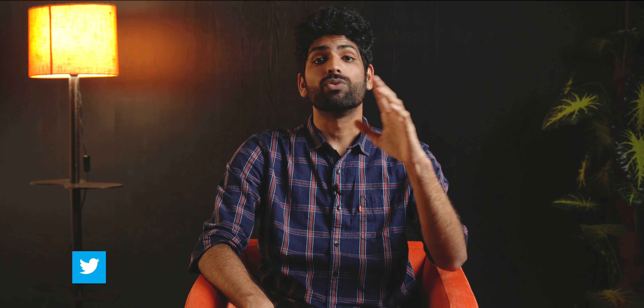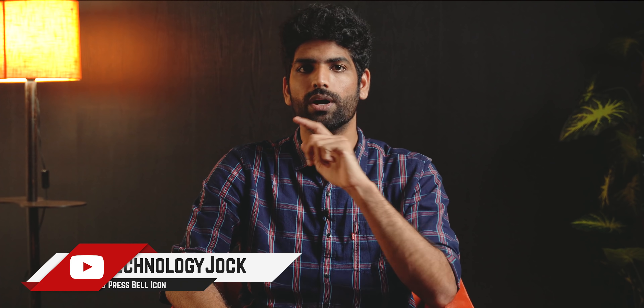First things first: do not expect this to work on phones without a Qualcomm Snapdragon chip. Traditionally, GCam ports have never really worked well on Exynos or Kirin powered phones; they work on some MediaTek powered phones, albeit with some limitations. Personally, I tried installing this Pixel 5 Google Camera app on the Poco X3, the OnePlus 8 Pro, and the Redmi K20 Pro, and it worked quite well on all of them.